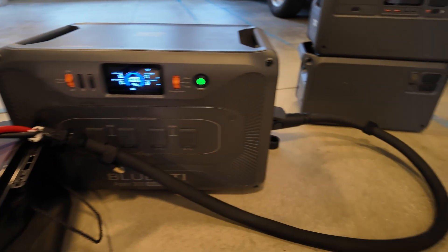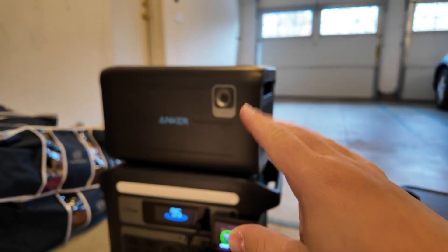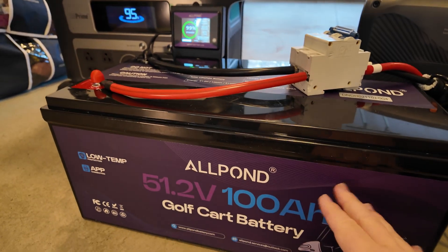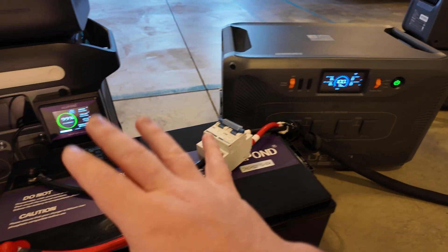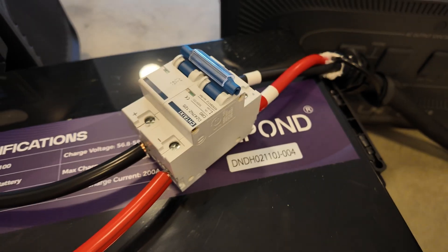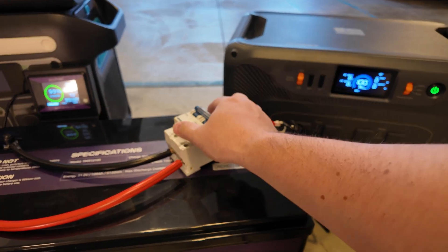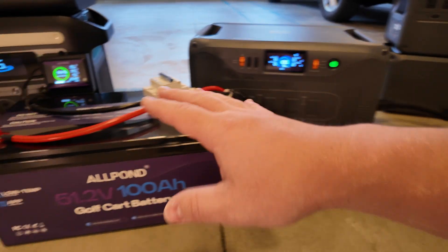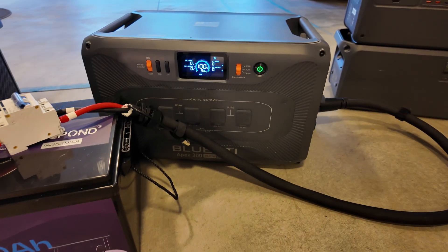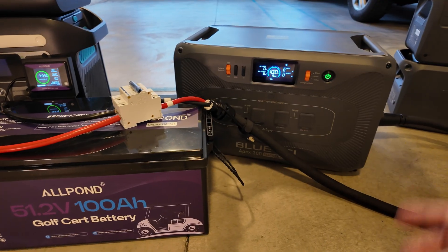You can see the Bluetti is charged to 100%, and this battery is at 99% because we dumped just a few thousand watts into this power station. The golf cart battery is at 53.4 volts; probing the Bluetti power station gives us 53.5 volts — very close in voltage. Ensure all connections are done properly, state of charge is very close, and the breaker and disconnect switch is in the off position. Energize the discharge on the battery, throw the switch — and it doesn't blow up. Everything's good. Just about two amps is flowing, which isn't a surprise.